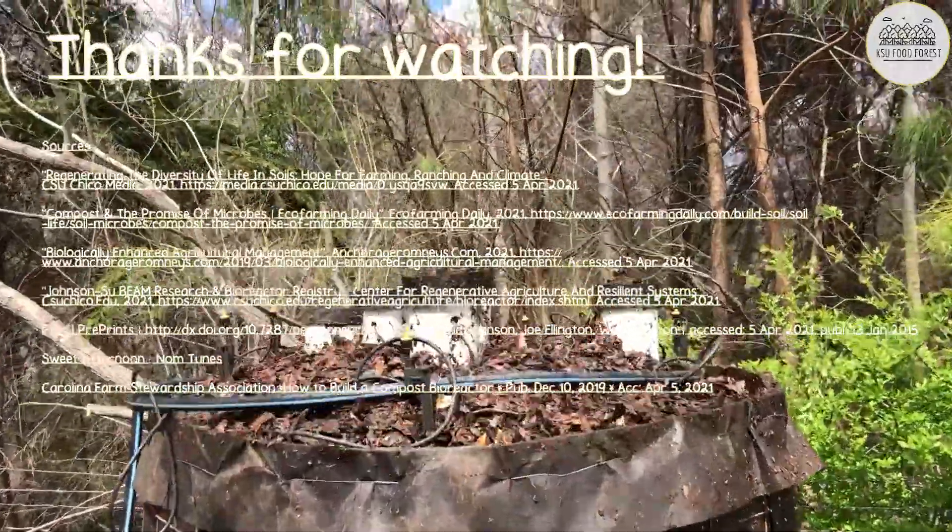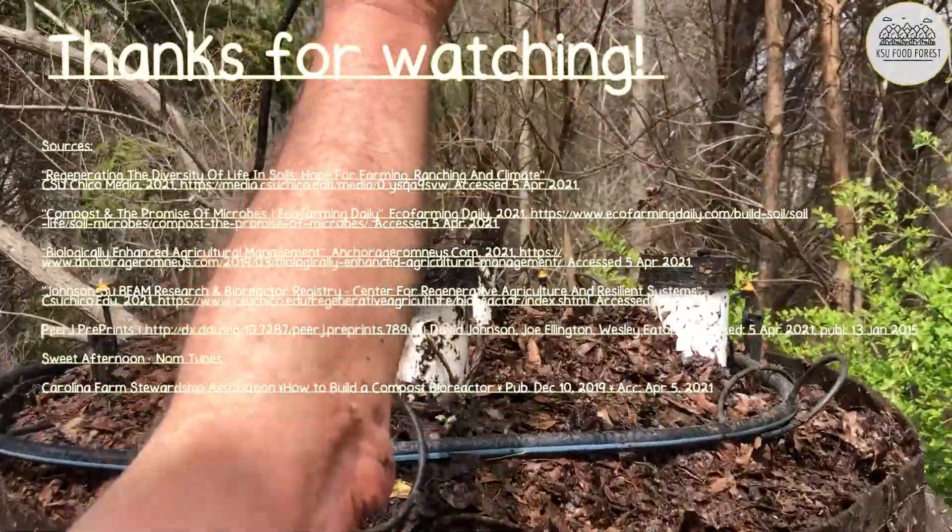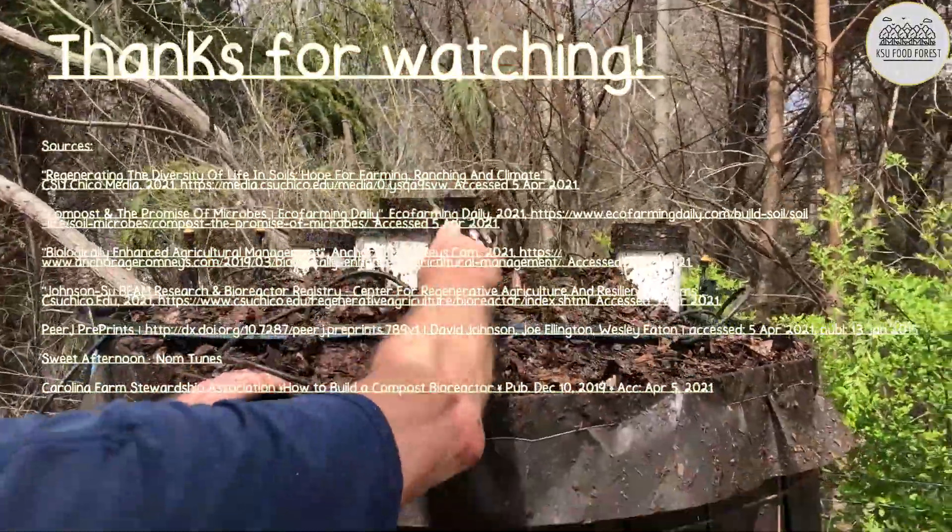What do you think about the Johnson-Su bioreactor? Let us know in the comments. Thanks for watching — subscribe and follow our Instagram for more.